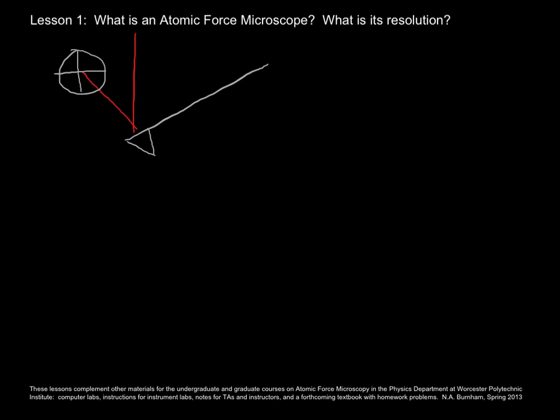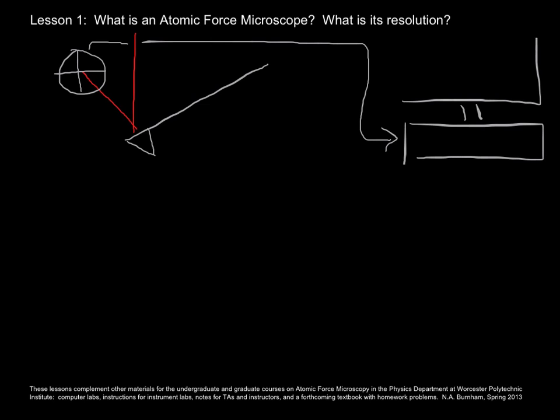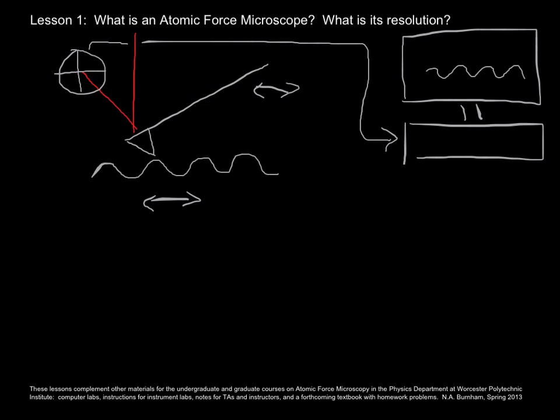As the cantilever moves up and down, that light spot also moves up and down. The very simple premise is that you send the signal from the photodiode to your computer to track the motion of that cantilever, which has the sharp tip on it. If the tip is near or touching a surface and you have a means to move the cantilever and the sample relative to each other, you can get an image of that surface by plotting the motion of the cantilever, as represented by the voltage from the photodiodes, as a function of position — the relative position of the tip and the sample.